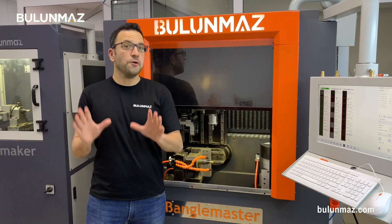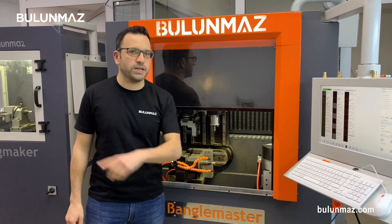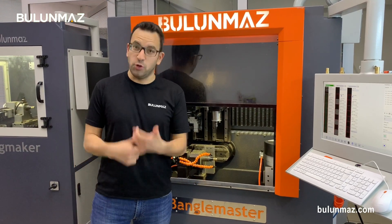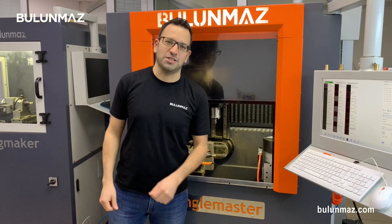Hi everyone. You are manufacturing rings and you are bored of the ordinary round rings and you want to create something really interesting. You are in the right place with Bengal Master CNC machine.